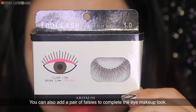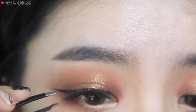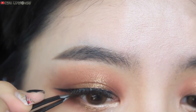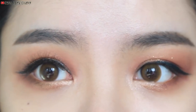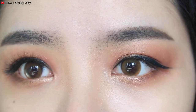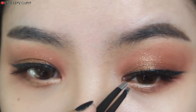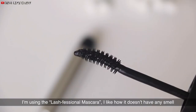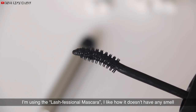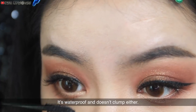You can also add a pair of falsies to complete the eye makeup look. I'm using the Lush Freshenel Mascara, and I like how it doesn't have any smell and it really catches a lot of small lashes as I use it on my top and bottom lashes. It's also waterproof and doesn't clump either.